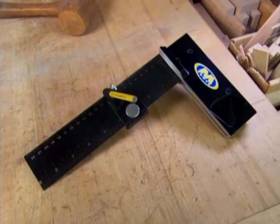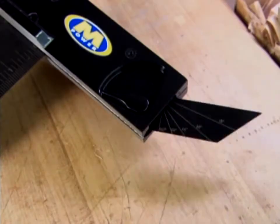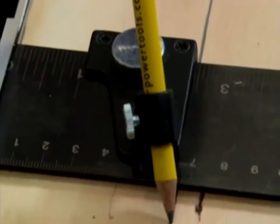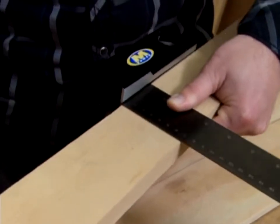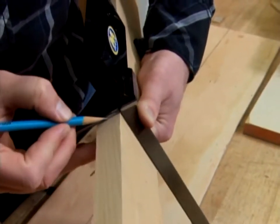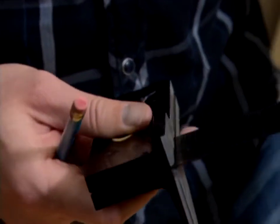Everything seems to be going 3D these days, so why not your measuring tools? The M3 square from Empower Tools takes on distance and depth. Put it on the wood, and you can not only mark the surface of the wood, but you can also mark your depth right here. The M3 is the first 3D square on the market.